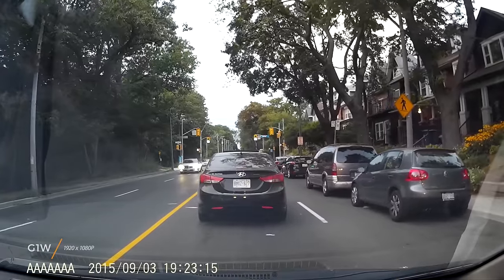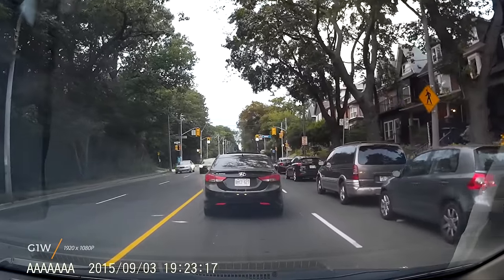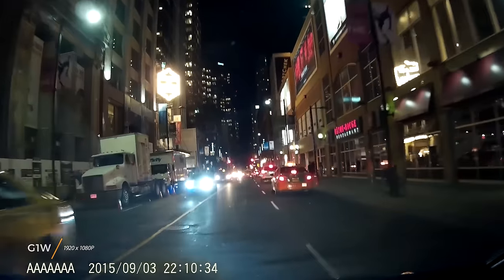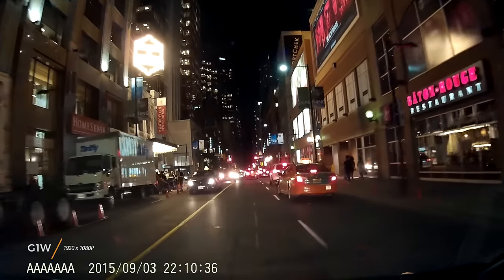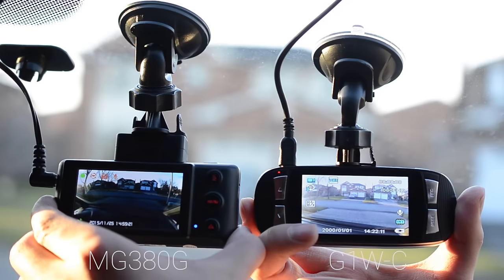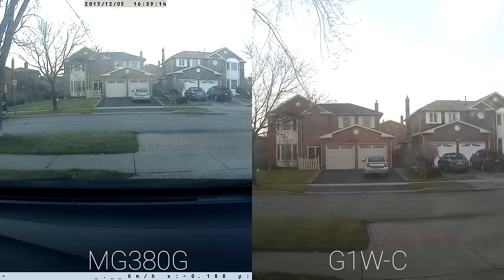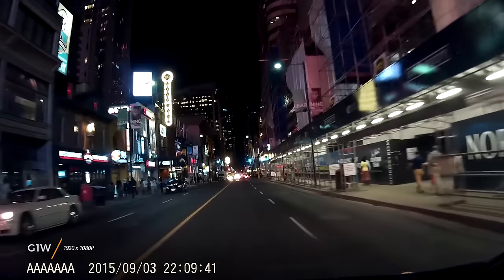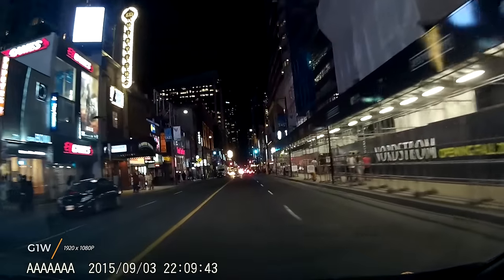Looking back to the G1W, it's noticeably better. Day video is fairly sharp and is much less grainy. At night, video quality is good — it's far more usable than older cameras. You can see the leap in quality. Be aware that the mount's adjustability isn't as good. Depending on your vehicle, you could lose some coverage. We also notice vibrations in the recorded video, but this can be fixed with a little tape.